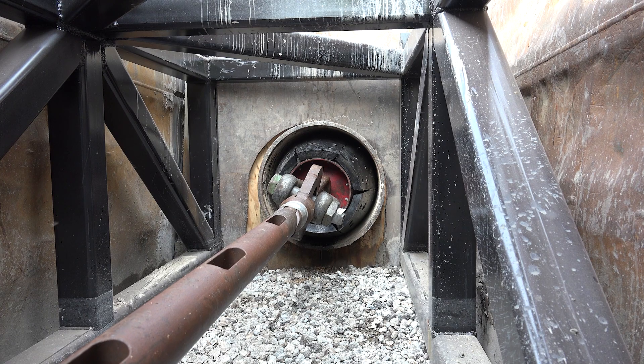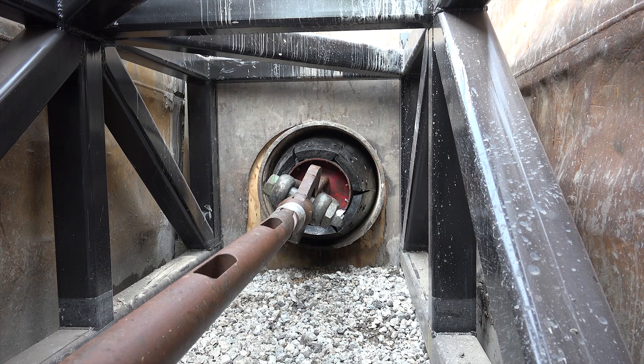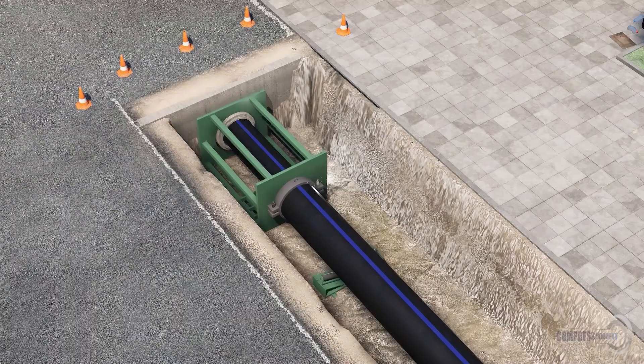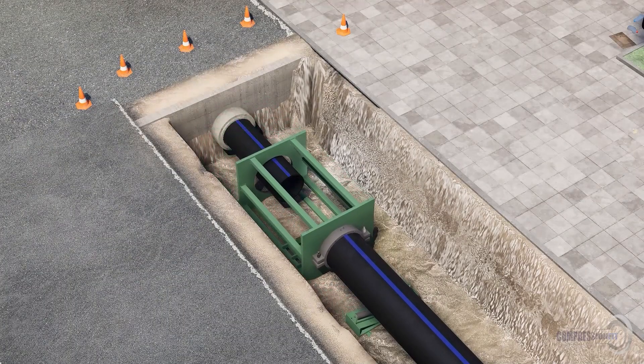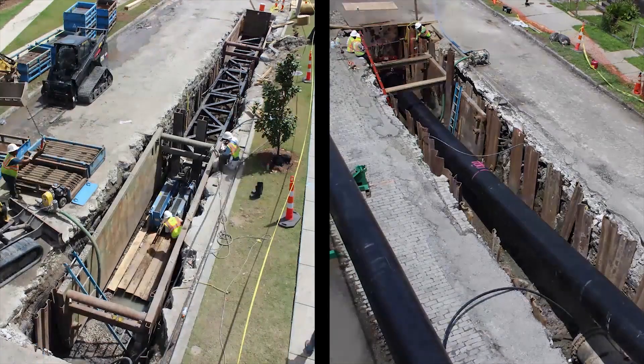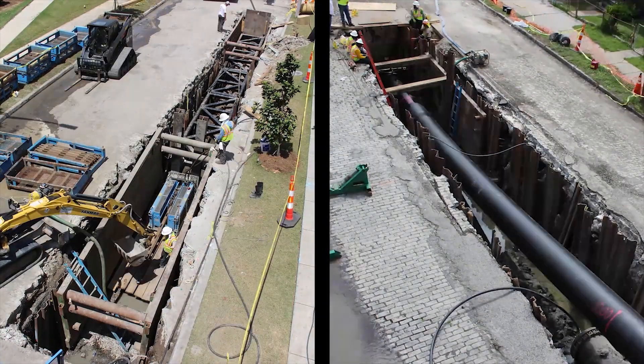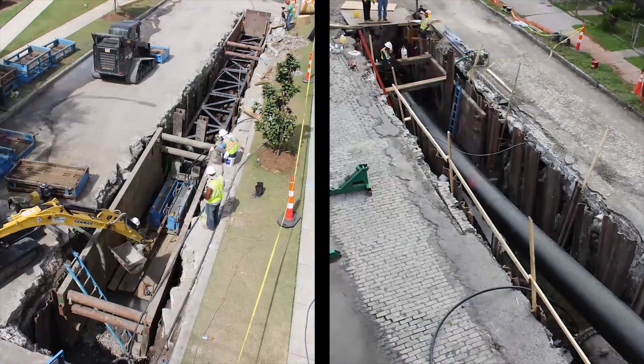Once the new pipe is fully inserted, the pull force is released and the HDPE pipe expands until it is halted by the inside diameter of the host pipe. This effectively creates an interference lock, or compression fit, and results in a robust composite pipe design that is exponentially stronger than the previous pipeline design that was in place.